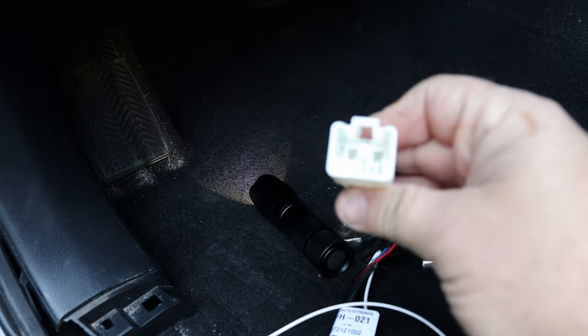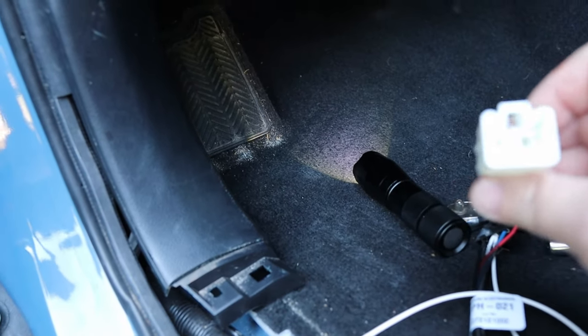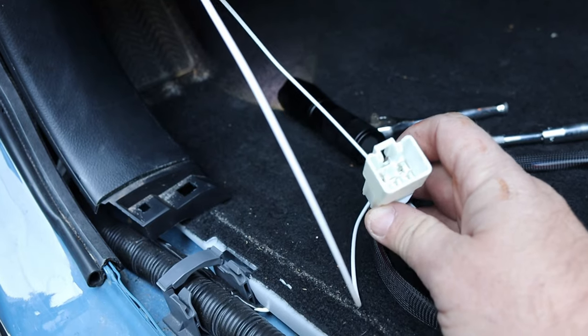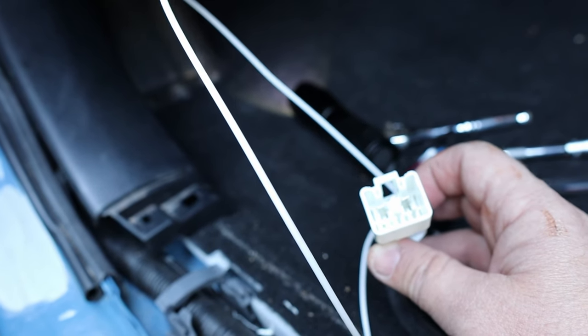This is the connector that goes to the vehicle from the brake controller. This is a special harness that you have to order based on your vehicle — you get it right from RedArc, and it is specific to, in my case, the Toyota 4Runner. I'm going to show you what you need to connect it to underneath the dash.